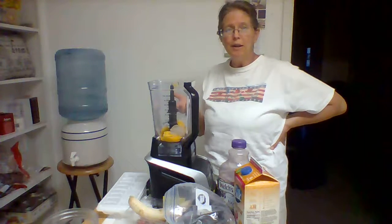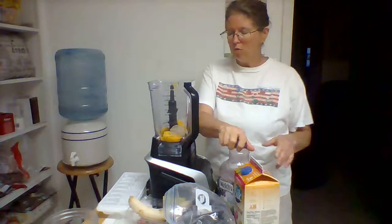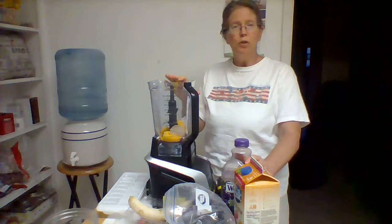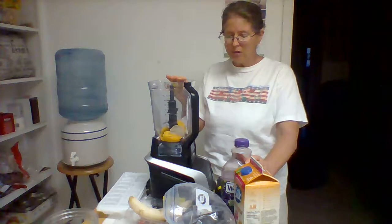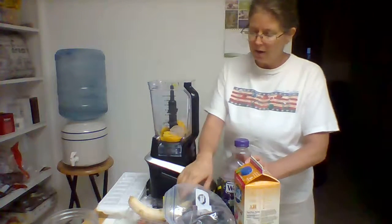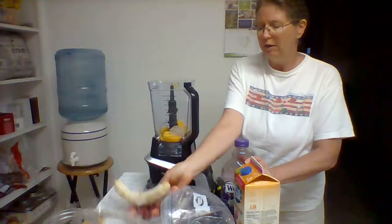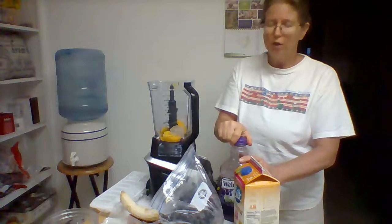I use a little bit of honey whenever I make a smoothie. I also have mango in here. You can use all kinds of combinations of fruits. Tonight I'm making a smoothie with mango, banana, some strawberries, and some frozen blueberries, which is pretty darn good.